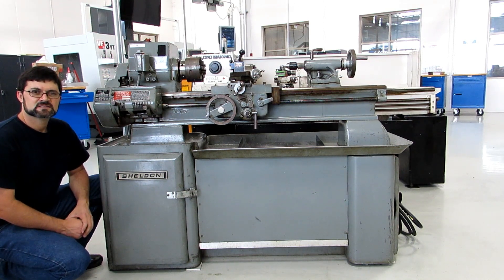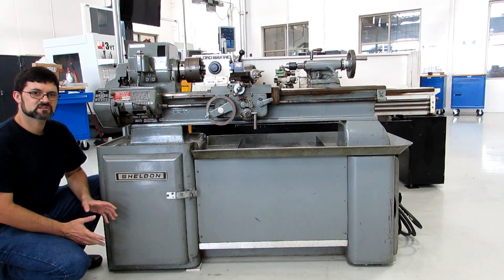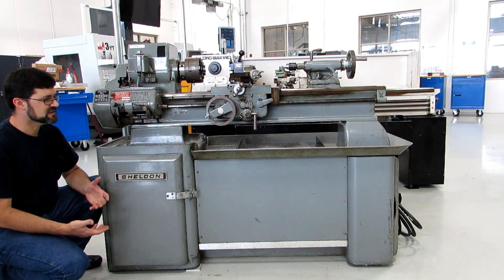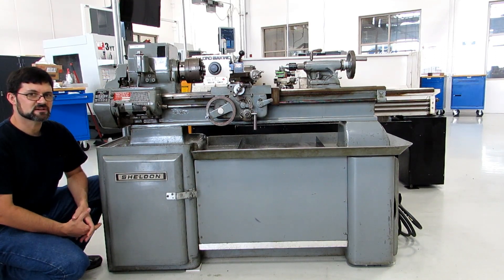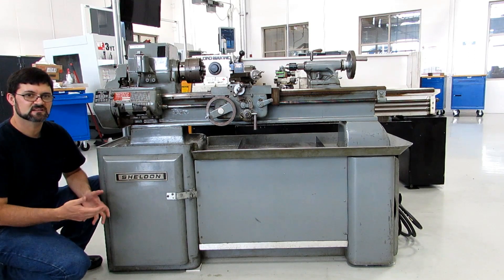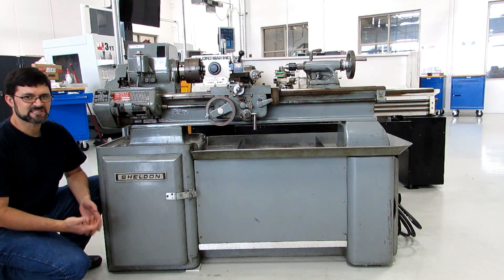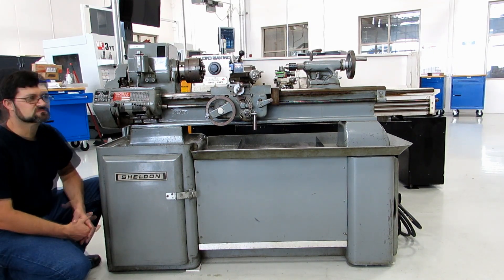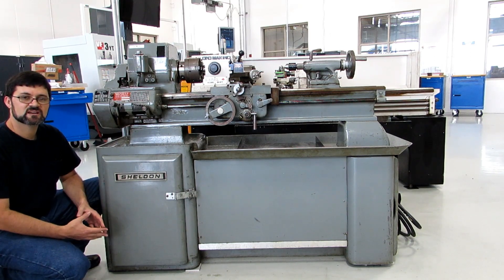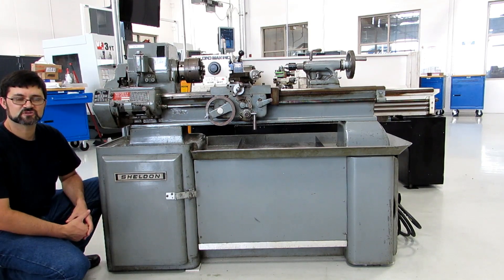Hi everyone. If you're one of my regular viewers, this video is actually geared towards my students here at Parkland College. I'm showing the anatomy of each of the lathes that we have here in class so that you know how to change speeds and feeds and use the controls. If you're not interested in seeing that you can stop the video right now. If you happen to own a similar Sheldon lathe or are thinking of buying one, please feel free to keep watching — you'll learn how the controls work.